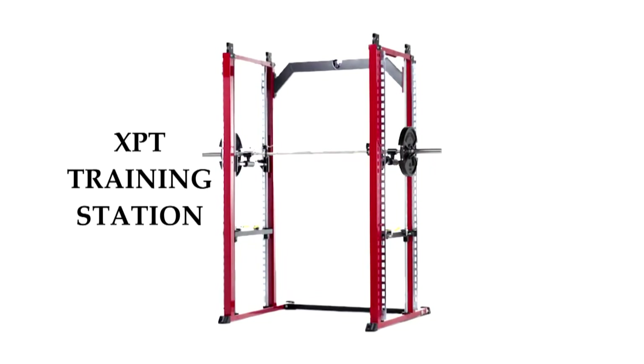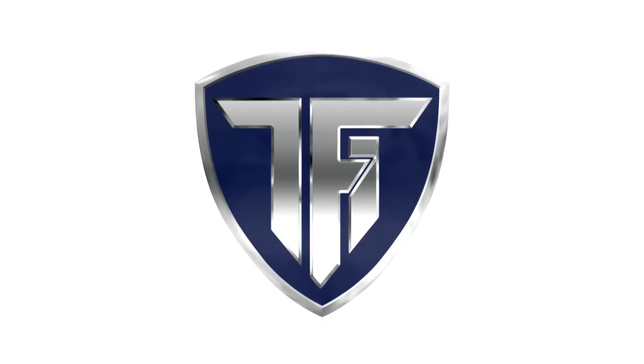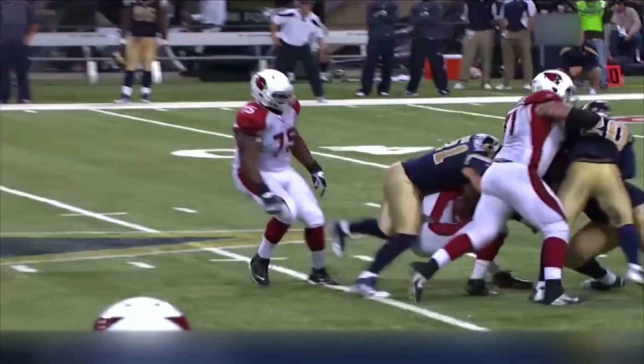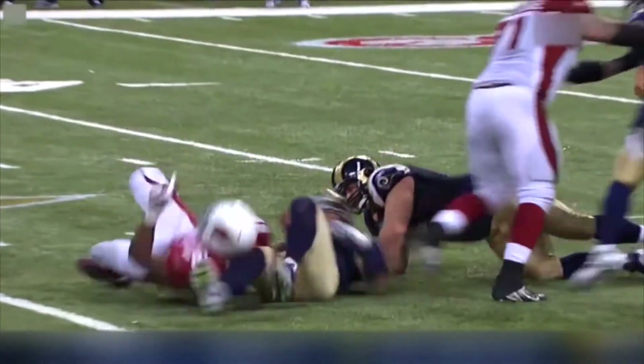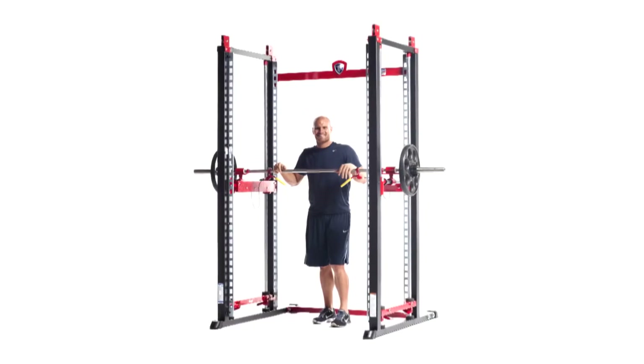Introducing the XPT Training Station, designed and developed in collaboration by Brady Papinga and Tough Stuff Fitness International, your ultimate training partner. My name is Brady Papinga, long-time NFL veteran, Super Bowl champ, and the designer of the XPT Training Station.